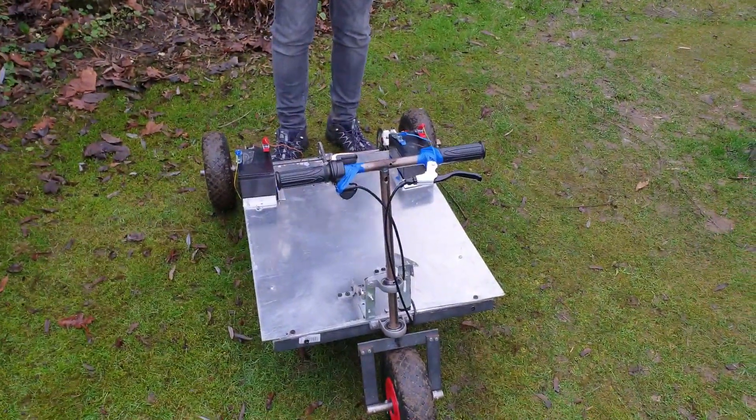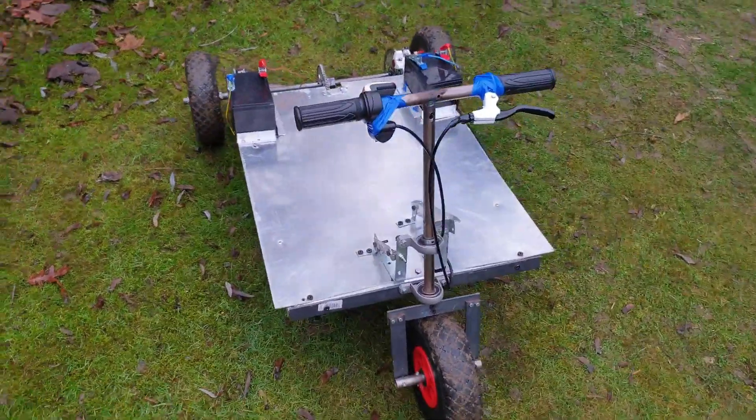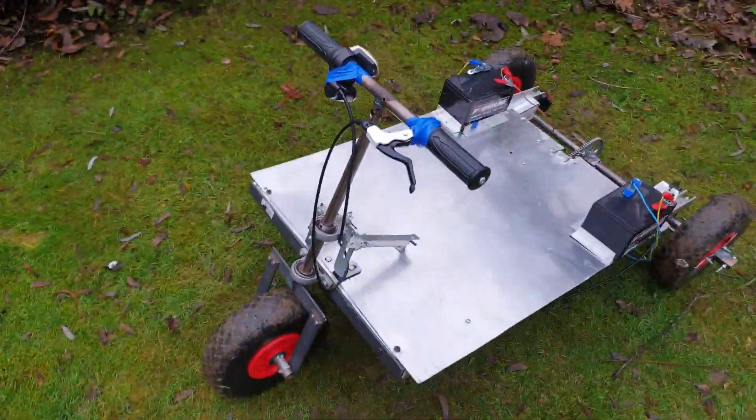It's very light. Thanks for watching this episode on the electric go-kart, and we'll be doing more videos on it soon. We'll see you in the next one.